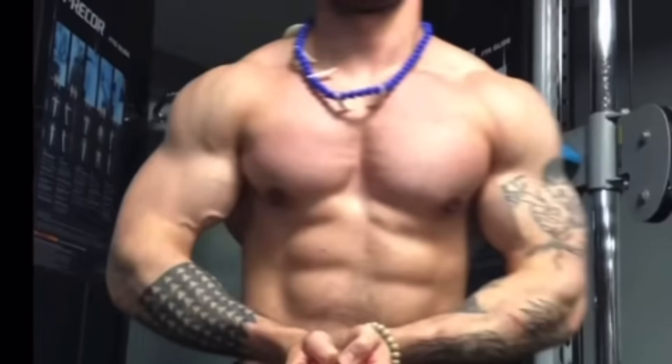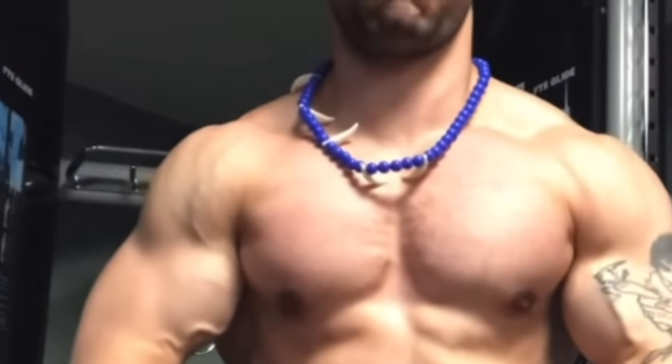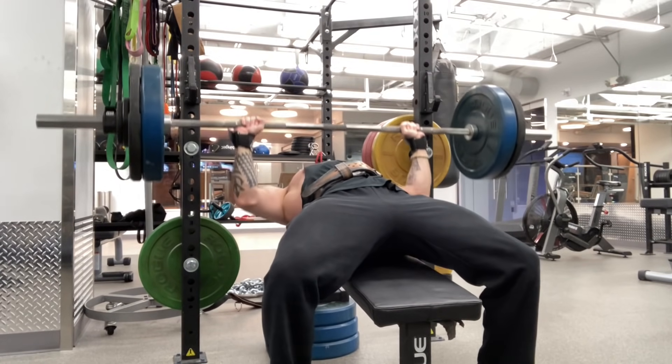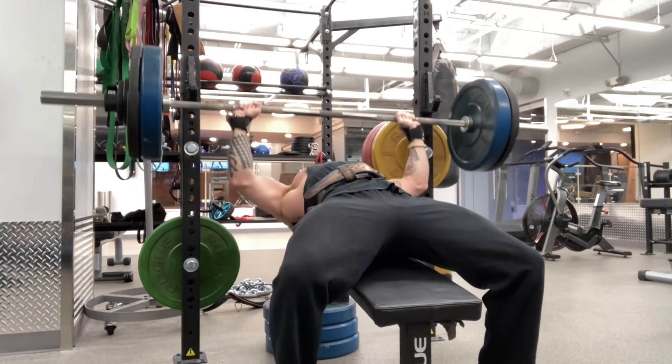There's no pectoral fibers here or here. Incline bench press doesn't work your upper chest. Sounds pretty contrarian, right? I don't know, you tell me.